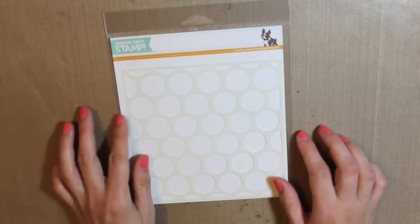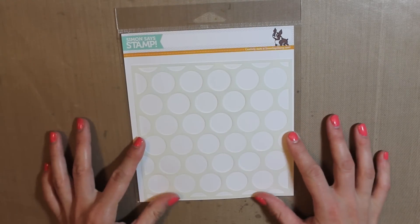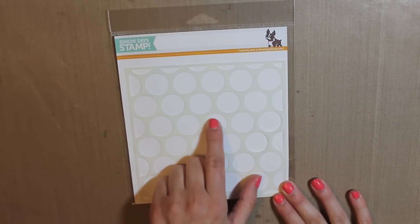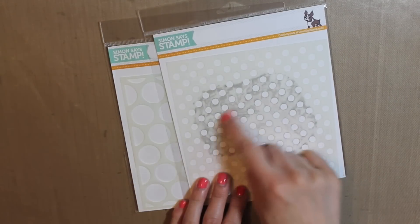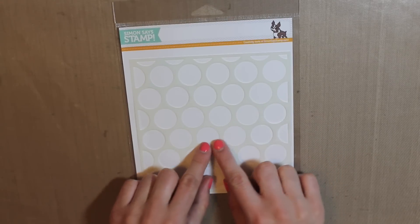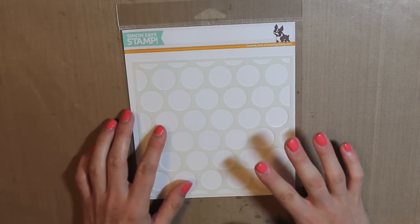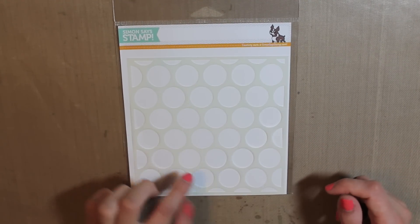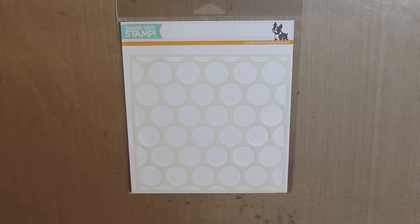My last product is the Extra Large Dot Stencil, also from Simon Says Stamp. I really like the size of the dots. I have the medium one too, and I really like that one, but for some reason this larger size just looks really cool on cards — with Distress Ink or embossing paste. I just really like the size of this, and I've been using it on tons of cards, including some I haven't shared yet, so you can look forward to seeing those.